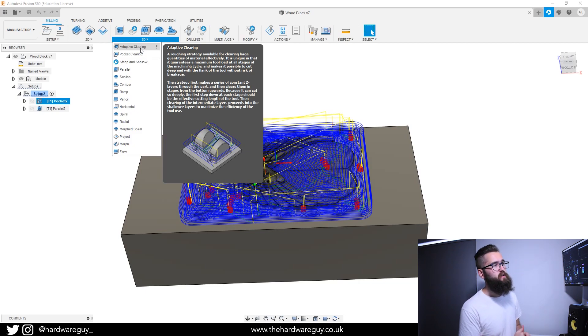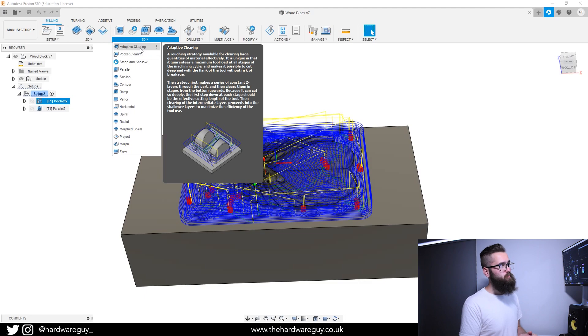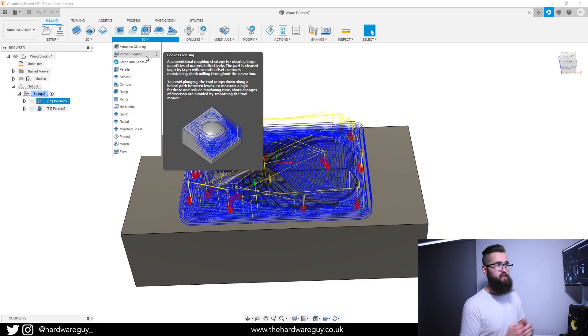Under the 3D menu we have two rough cutting strategies: adaptive clearing and pocket clearing. These are used to remove large quantities of material quickly. You want to spend the most time carving the detailed parts of the model, so getting rough material out of the way first is key. Adaptive clearing tries to remove all material in one go, putting maximum stress on the spindle and frame. With a 3018 CNC router, adaptive clearing might work on softer materials, but I'd recommend pocket clearing — it steps down one millimeter at a time rather than plunging the full depth in one pass, so there's less load on the machine.